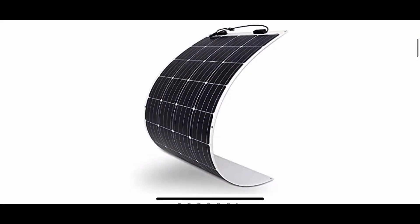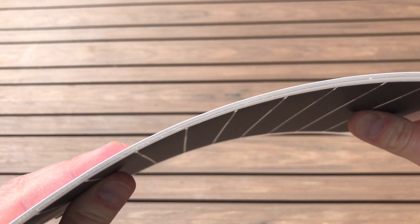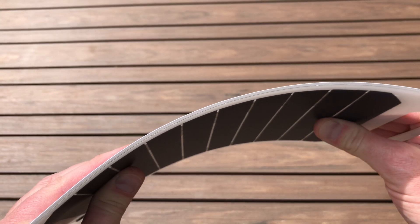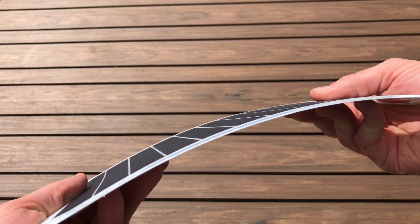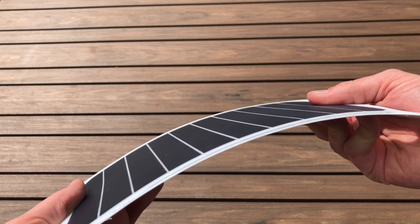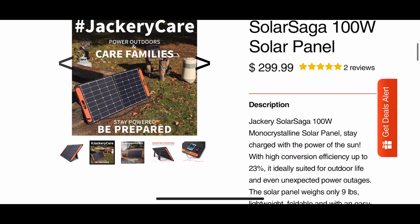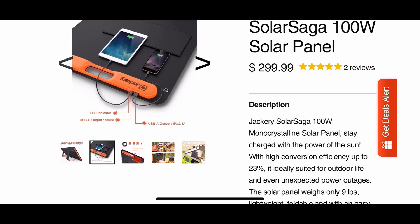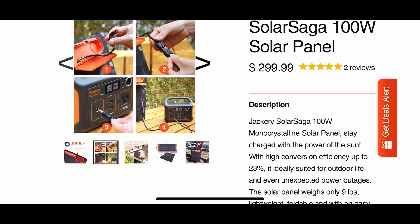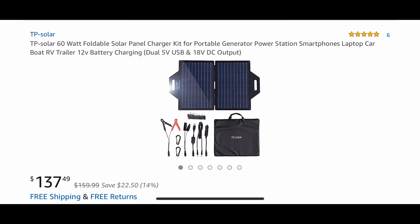Another popular product in recent years is the large flexible solar panel. These are really cool because they're lightweight and easy to move around, but they're so large — many are two to three feet long — that their flexibility can actually cause damage if you move them around a lot. More recently we have better alternatives, like the Jackery 100-watt panel, which is lightweight like a flexible panel but more rigid and foldable.